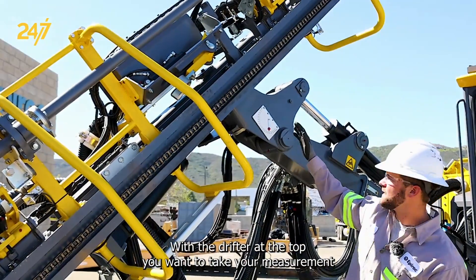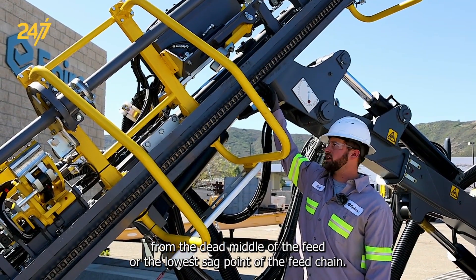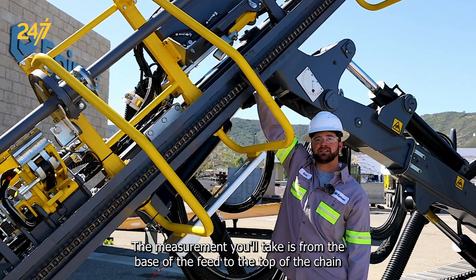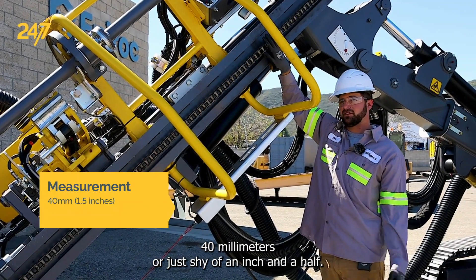With the drifter at the top, you want to take your measurement from the dead middle of the feed, or the lowest sag point of the feed chain. The measurement you'll take is from the base of the feed to the top of the chain, and you want that measurement around 40 millimeters, or just shy of an inch and a half.